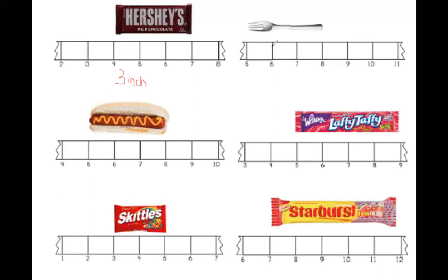Let's start with our next item. So here's a fork. All of the items, I'm going to have a broken ruler. We're going to measure with a broken ruler. Let's count: one, two, three. Friends, this item is three inches as well. Three inches as well.